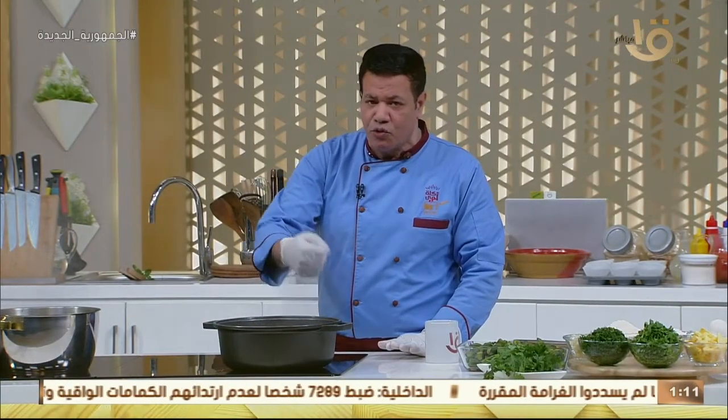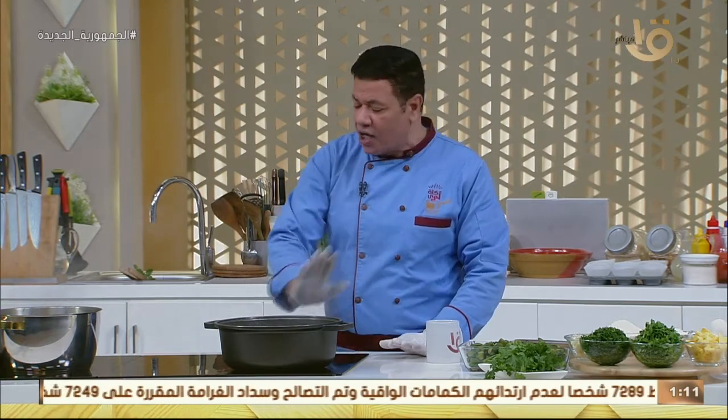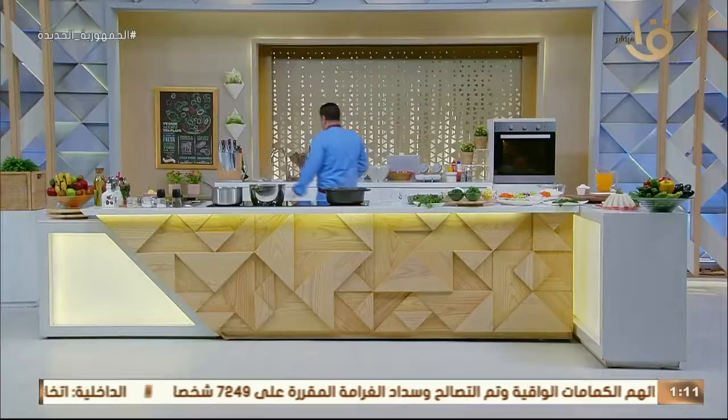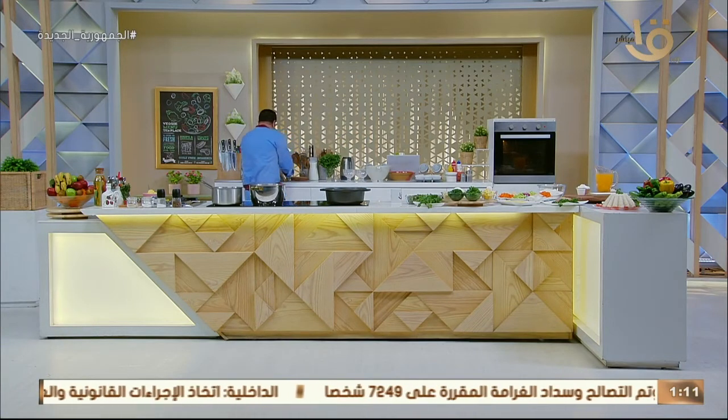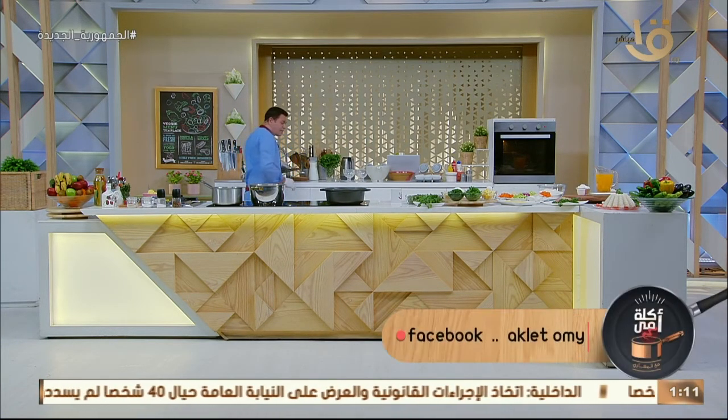بعد ما بتشوحيها على النار مع بصل وتوم، بتحطي عليها مية بتغلي. وتغلي في الوقت ده بالشكل ده، وهنغطيها. خطوة خطوة مع بعض. تقوم اللحمة هنا بتستوي. وهي بتستوي، بنجهز أحنا صوص الطماطم بتاعنا اللطيف الحلو.